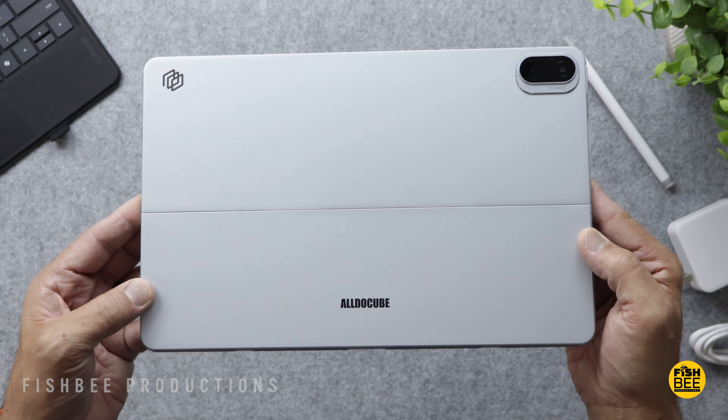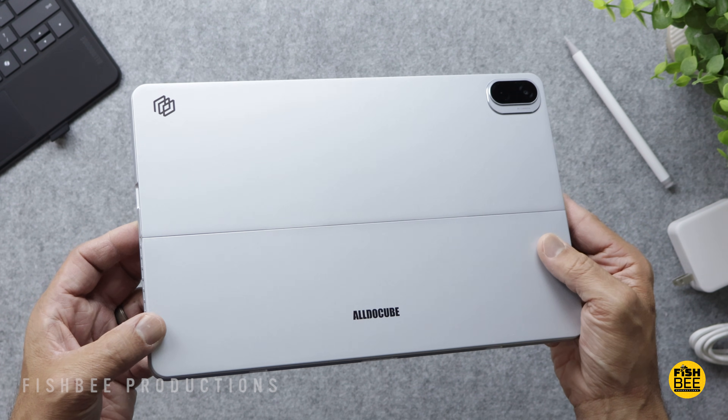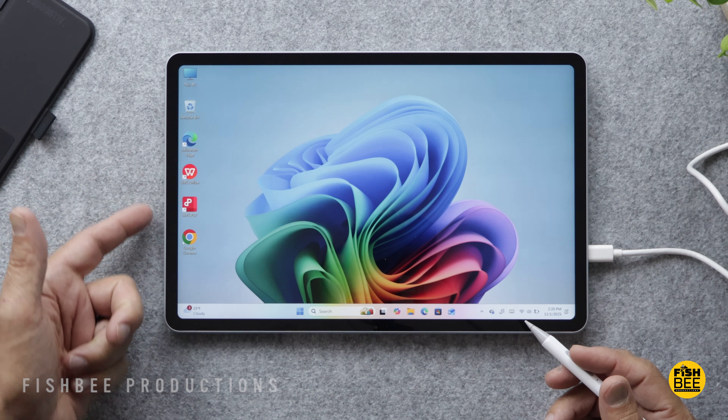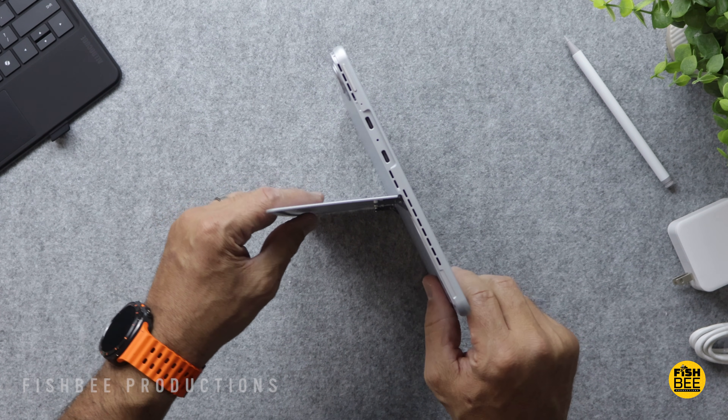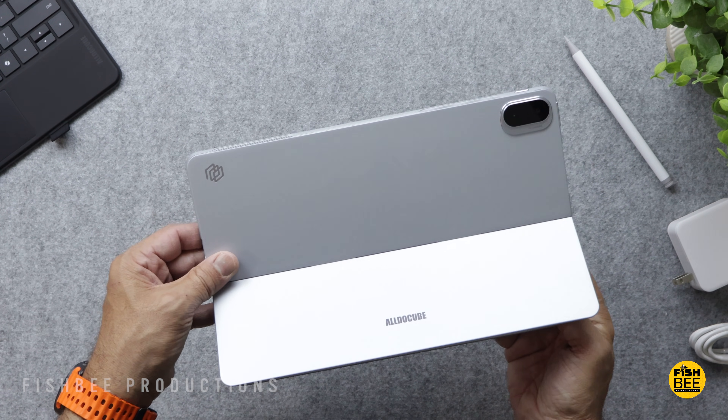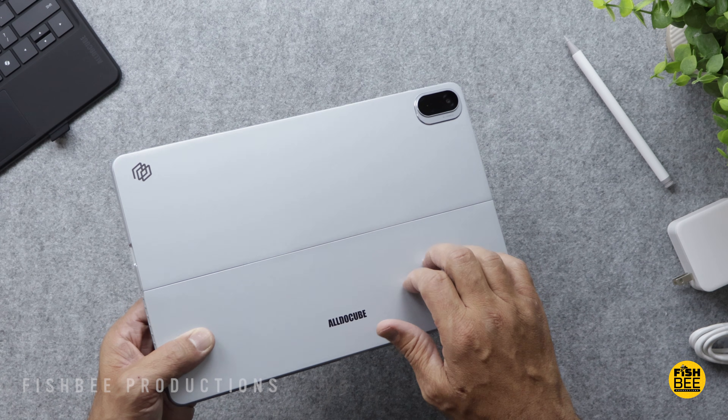I think the build quality on this is probably a little nicer than I was expecting — it actually looks pretty good. The bezels around the sides look pretty good as well. I feel like the hinge on the built-in stand seems pretty nice and sturdy, so you can put this at a lot of different angles. It does feel like a plastic material though.